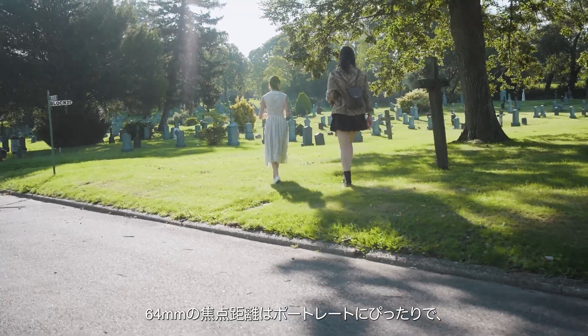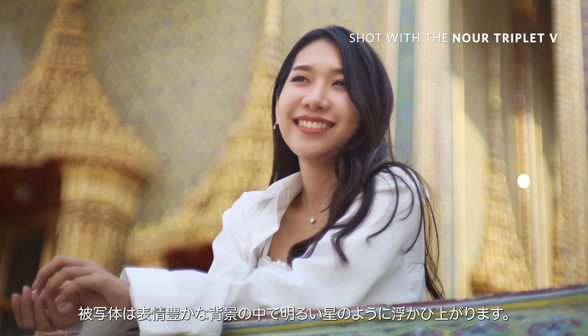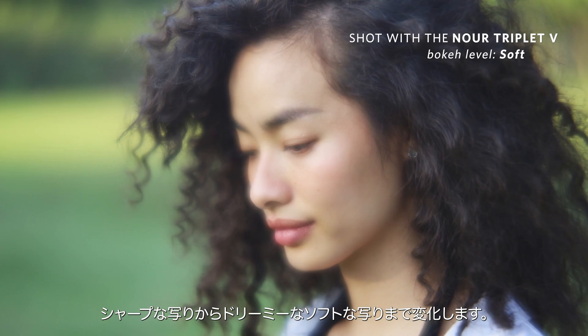A trailblazer's choice, the lens is perfect for portraits and your subject will emerge like a bright star against various backgrounds, ranging from extremely sharp to dreamlike and soft.